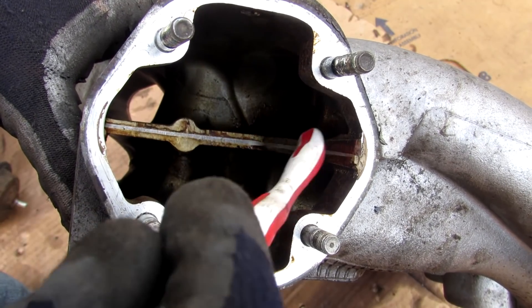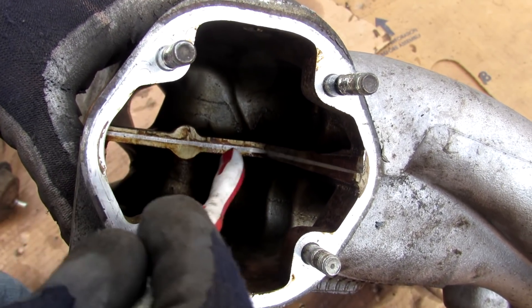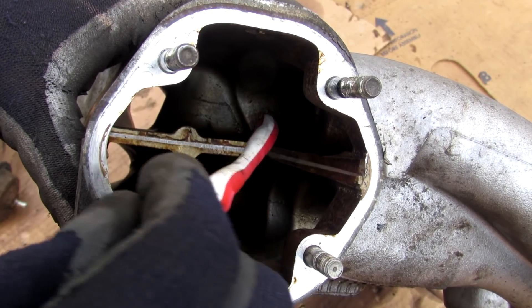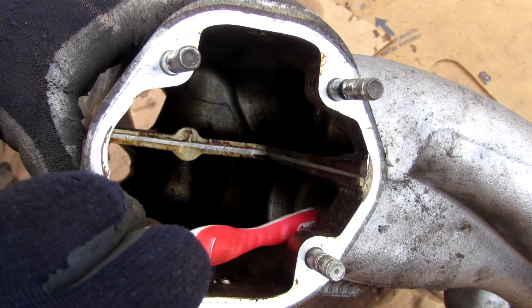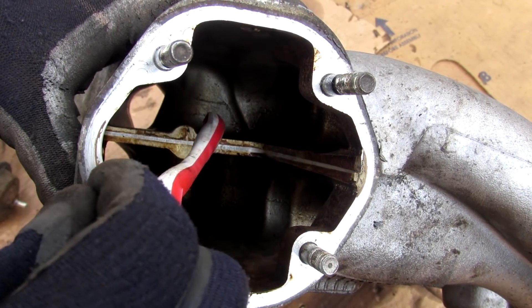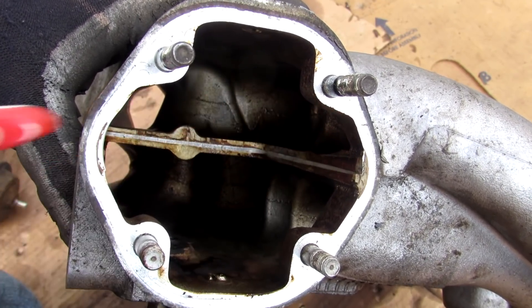When the ACES valve is installed, it sits perpendicular to the ceiling face of the plenum. Air coming in has to go around that valve and come back down before going into the cylinders, potentially mixing with cylinders on the other bank. This creates a longer air intake path because the air has to travel up over that valve and back down again.